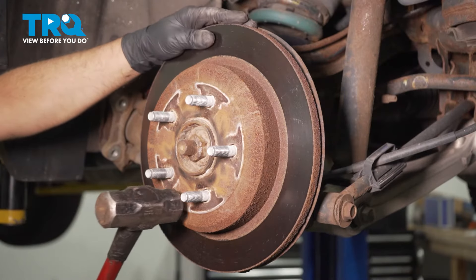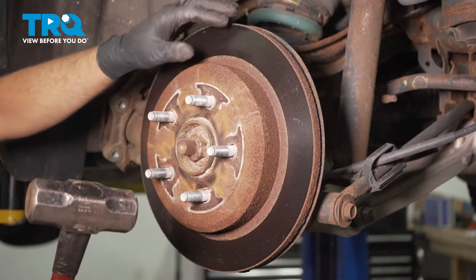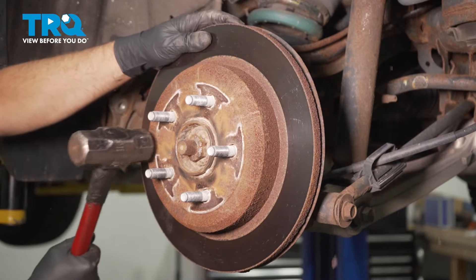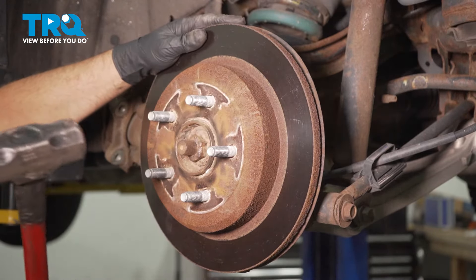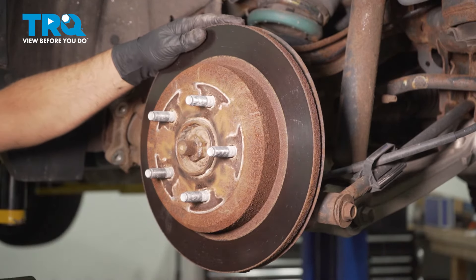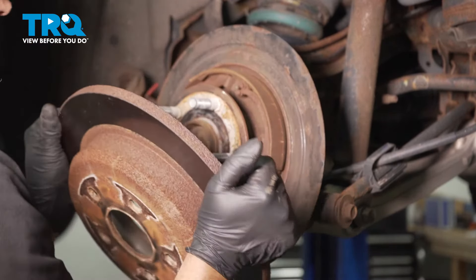I'm gonna take the rotor off. Just take a hammer and give it a tap in these areas. Just be careful — you don't wanna hit the studs. Slide that off.